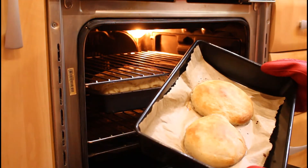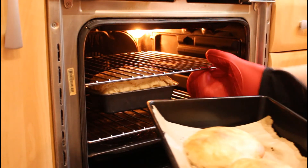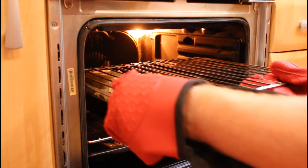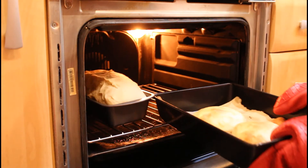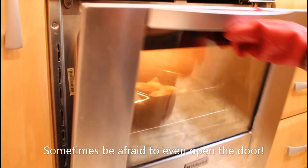They look great. I'm going to give them just another couple of minutes. That loaf under there though - look at that beauty. I think I'm going to have to take that shelf out. Never be afraid to rearrange your oven halfway through the bake. Let's give a few more minutes for the big loaf.